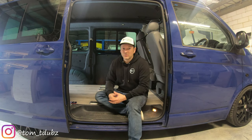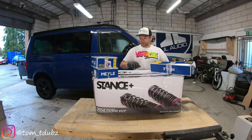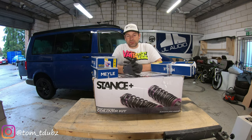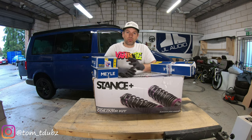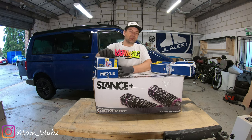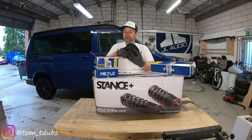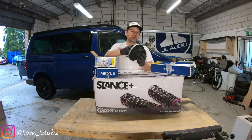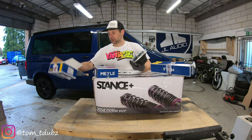So this is the Stars Plus kit, still in its box. I'll get it out in a moment and take a look at it. These are the Meili top mounts — the T6 version.